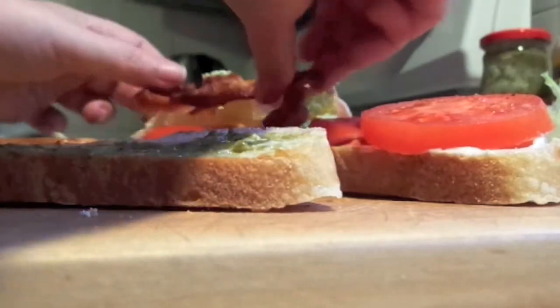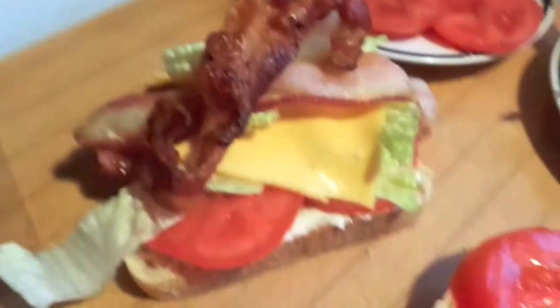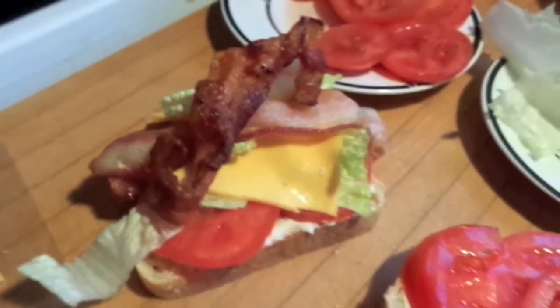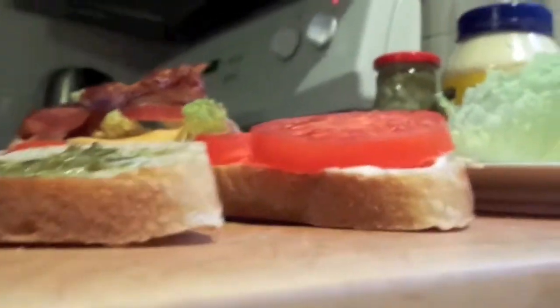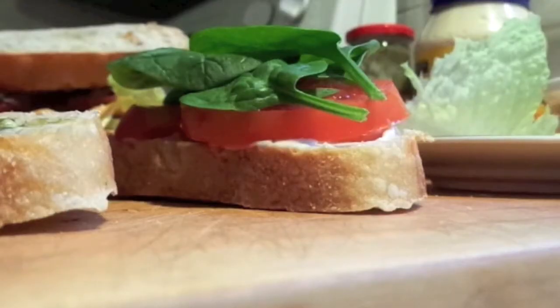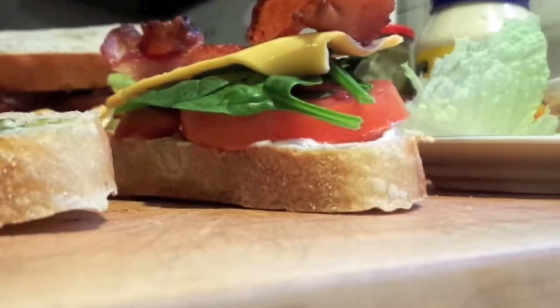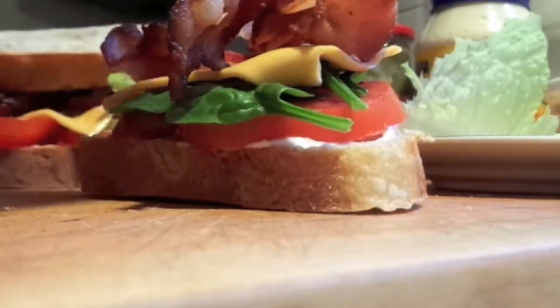You guys have to see this — it's kind of falling off and I don't know if you can see it or not, but there it is so far. Yum yum yum. And put the lid on it — there you have it. And then mine — I'm going to put the lid on it too.